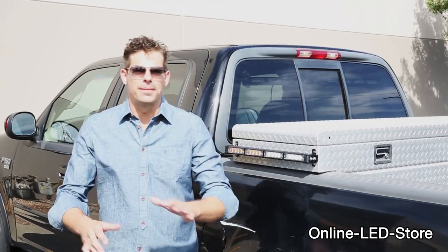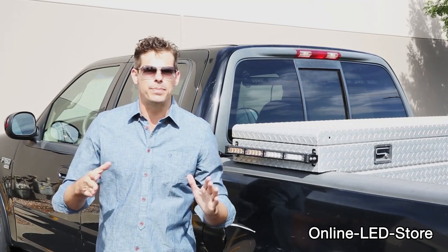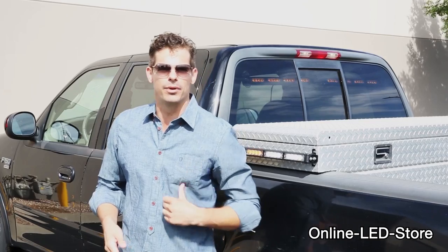That wraps up our demonstration of the Lanfus Solar Blast LED Light Bar Series. I hope you learned a lot about these bad boys. Until next time, I'm Brett with the Online LED Store, and I'll catch you on the flip side.